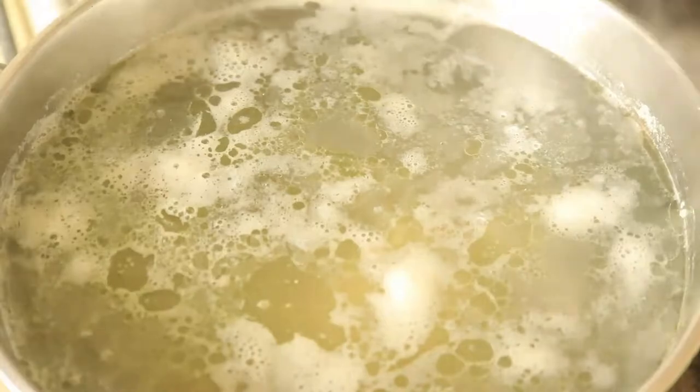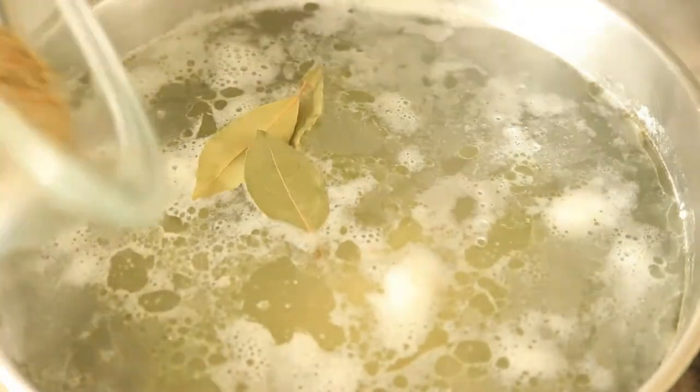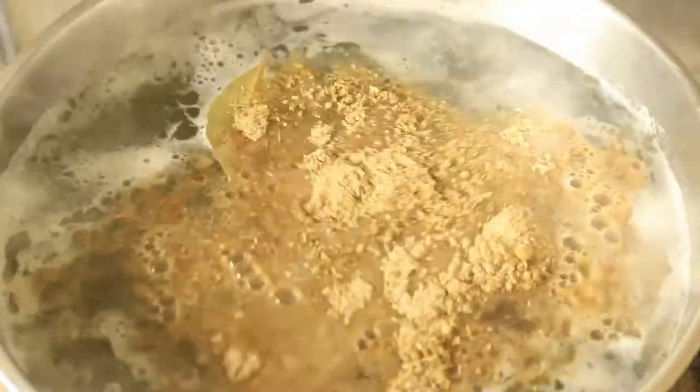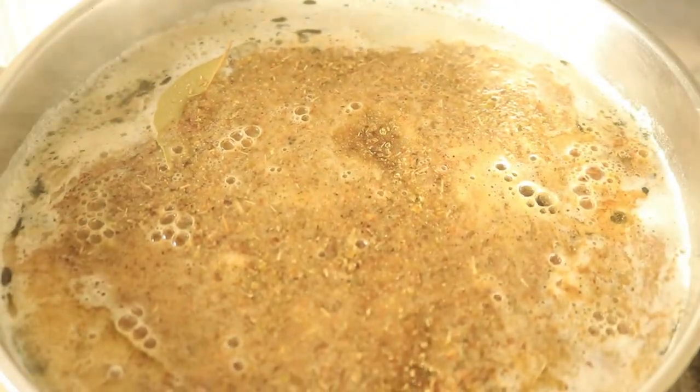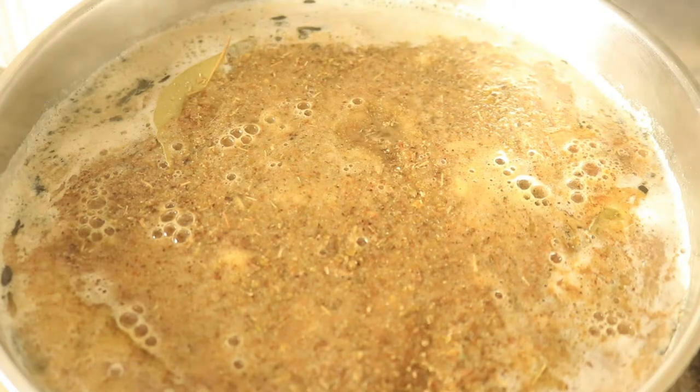In a large pot of boiling water, add in your cleaned chicken. I'm dropping in chicken thighs and drumsticks and I'm going to let them boil for about 20 minutes. Once the meat has boiled for about 20 minutes, you're going to drop in your bay leaves and your blended seasonings, and give them a quick mix to make sure they get distributed throughout your pot.